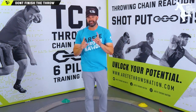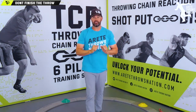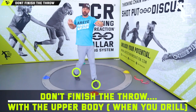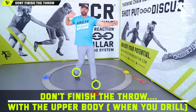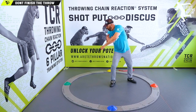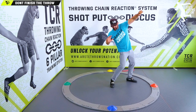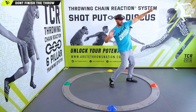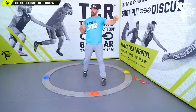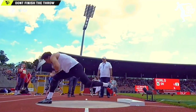Before we said don't finish the throw — now we clarify: don't finish the throw with the upper body. Always finish the throw with the lower body and feel the tension that you would create. If I am a glider, I am going to hit, hold back, try to get this up, wait, and get the hip through. The hip is what is moving my upper body, not me actively moving the upper body. Really important.